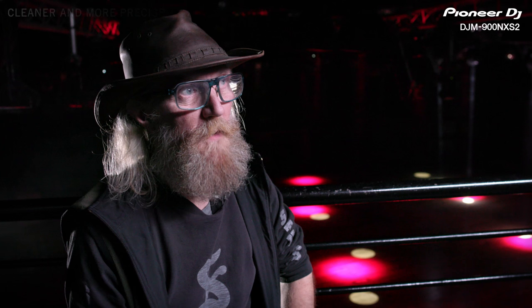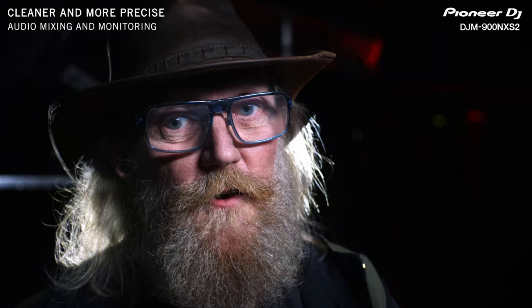The low end on it is very full and very big. The mids are very smooth, the highs are very clear, there's no distortion, there's no filtering on it. It's got a very, very nice sound — a very musical sound.